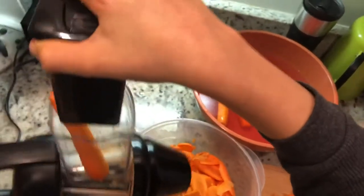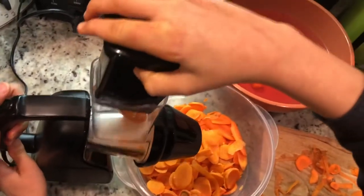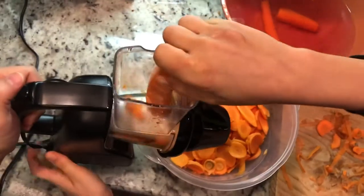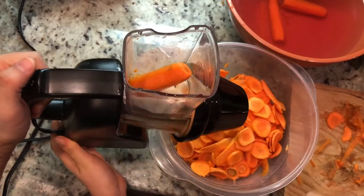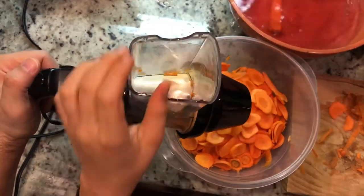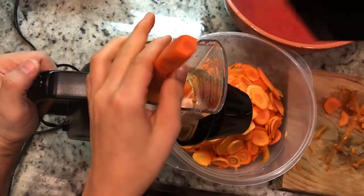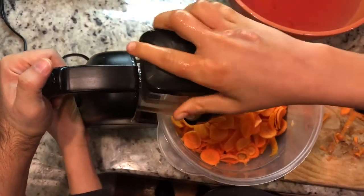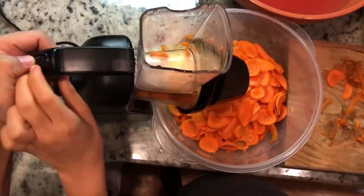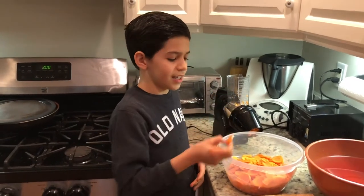Here's the pressure. Here we go. In three, two, one — go! And finally, we made bite-sized carrots.